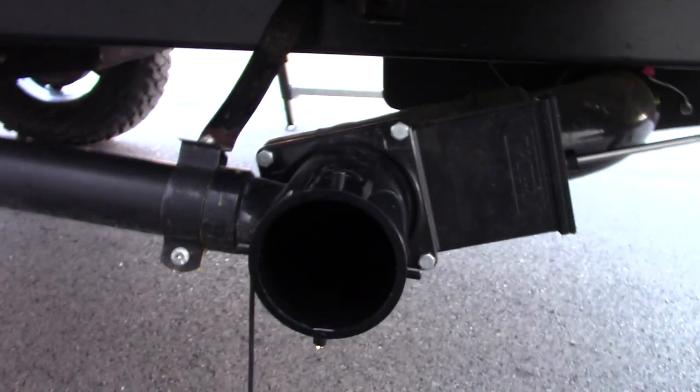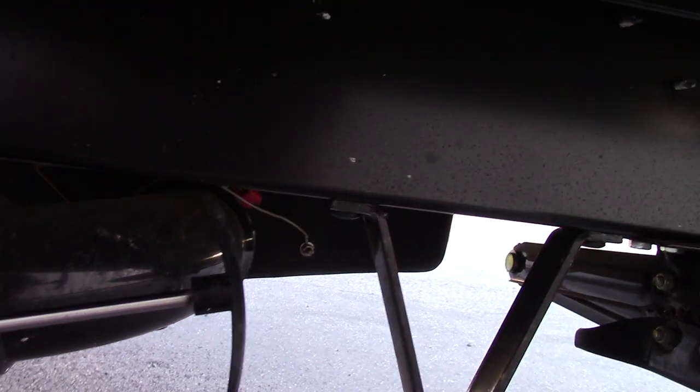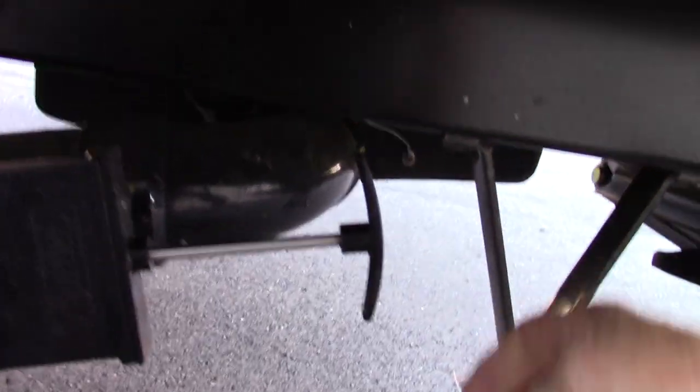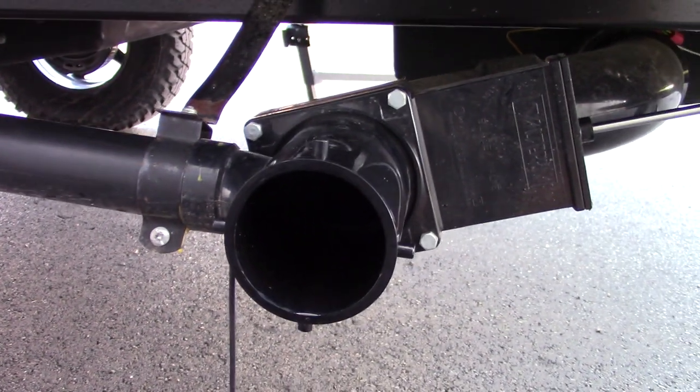This is where you dump your trailer. The valve over here is your gray tank valve — gray tank is sink and shower water. This one here is your black tank valve — black tank is toilet water and waste. You put your hose on here and the other end at the dump station. You dump the black first, then the gray, because it's cleaner water. After dumping, leave the black valve open, hook your hose here at the dump station, make sure the valve's open, turn on the water, and it'll spray the inside of your black tank and clean it out really well, cleaning the sensors off too. I highly recommend using the black tank flush every time you dump.